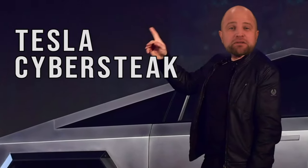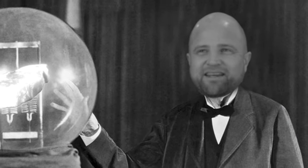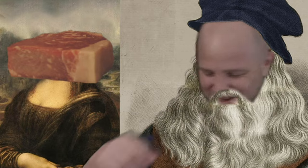As I've stated before, I am the Tesla of T-bones, the Edison of edibles. The Da Vinci of the meats — that's what I am.